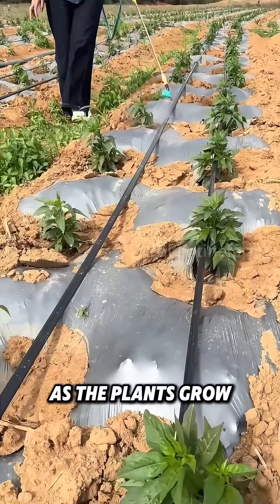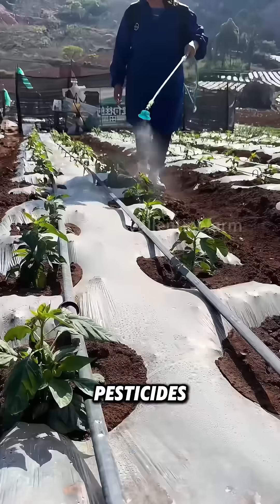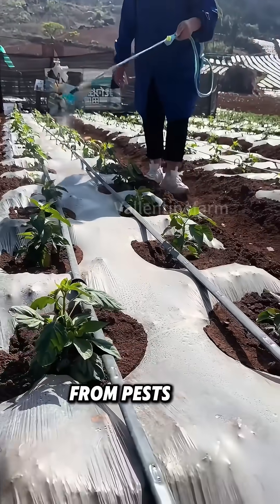As the plants grow, farmers use backpack sprayers to apply pesticides, protecting the leaves and flowers from pests and diseases.